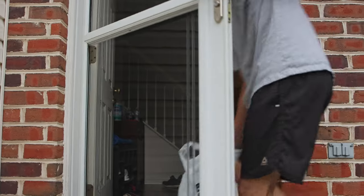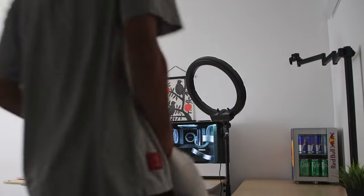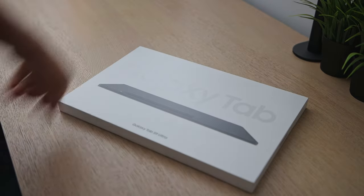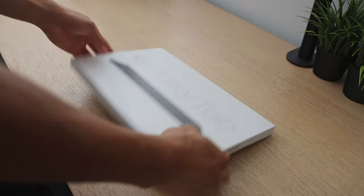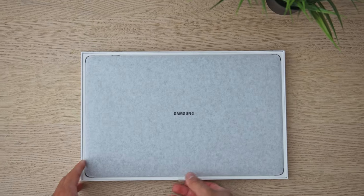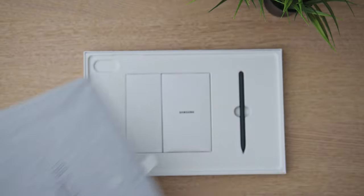Two weeks ago, I stopped by my local Best Buy to pick up the newest Samsung Galaxy Tab S9 Ultra. There are a couple new features they're bringing to the table this year, such as an upgraded processor and fully IP68 waterproof rating — which if you somehow need to submerge this tablet underwater, you can now. I want to give you guys my thoughts on this from a streaming perspective, such as note-taking, gaming, and content creation.